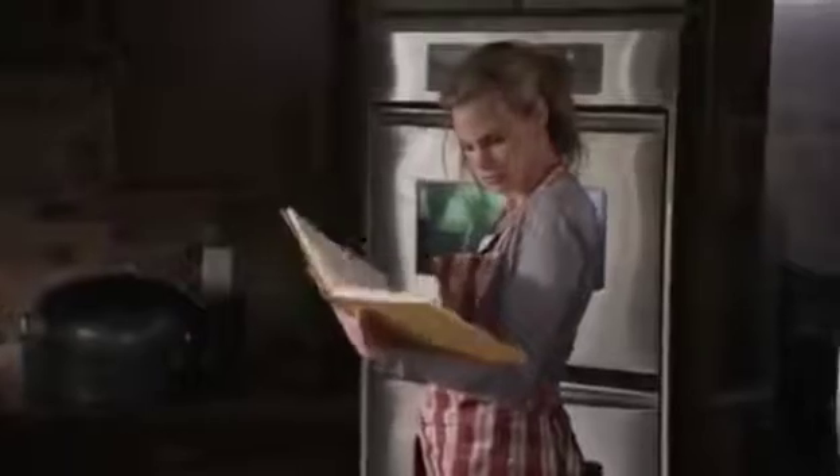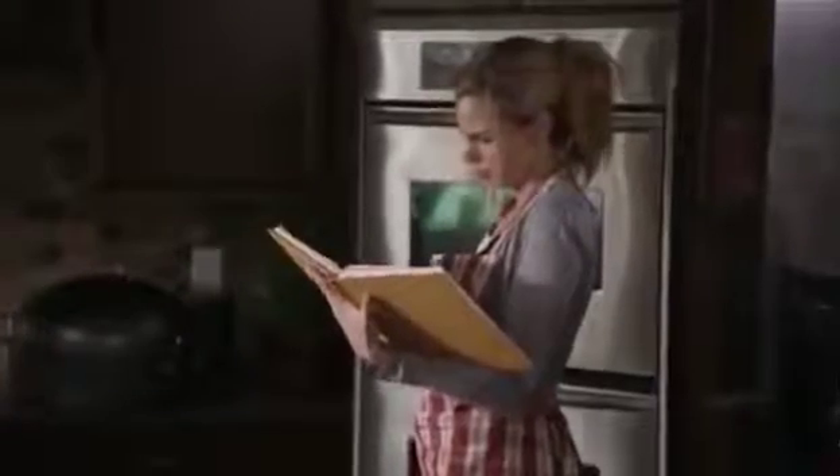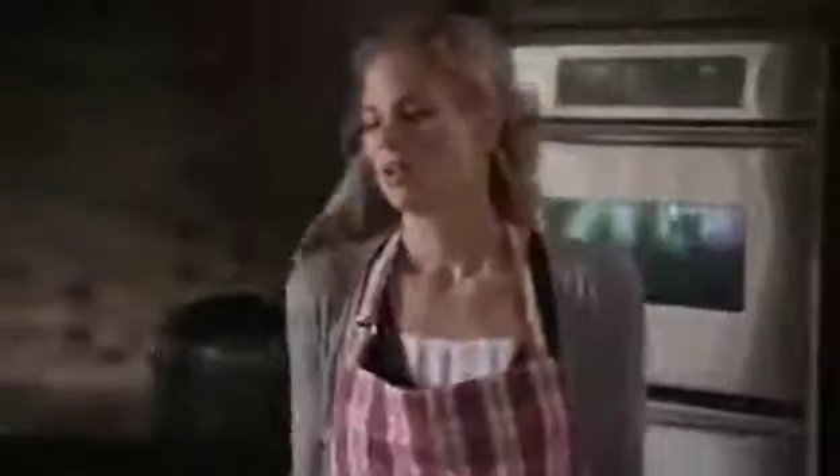Before you get started, you must first preheat the oven. Begin at 300, then 400, then 450. Make up your mind already.